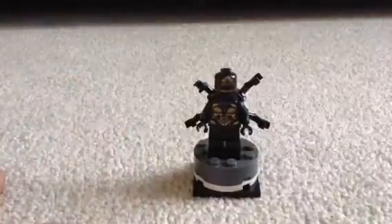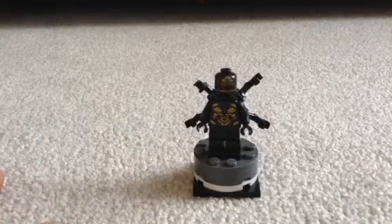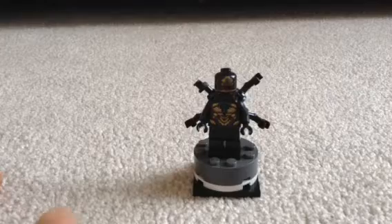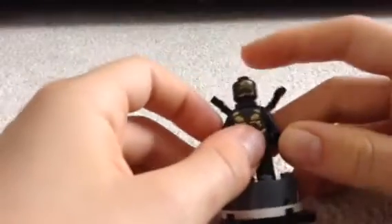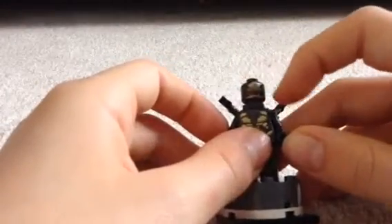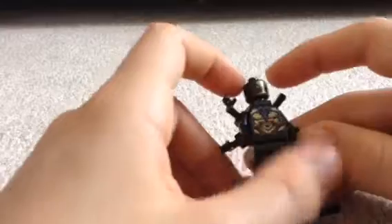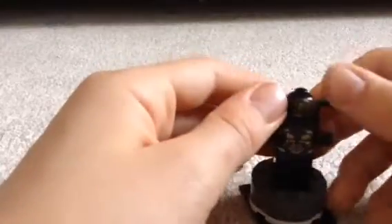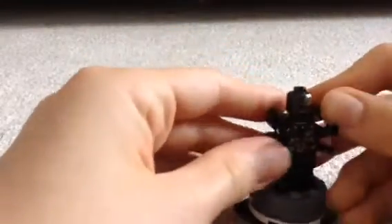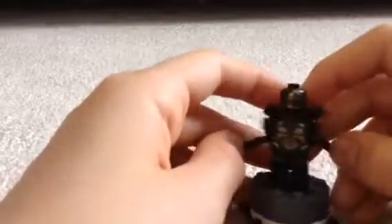Now we're gonna move on to an Outrider. In this set, we of course get an Outrider, and I think the Outrider looks really awesome. I love that face design — how the mouth is like the whole face, with that golden design and the black and everything. Obviously Outriders have like six hands, so they used a regular LEGO torso, but then they had this cool back attachment which allows you to attach these cool four arms to give it that six-arm motif, which is really cool.